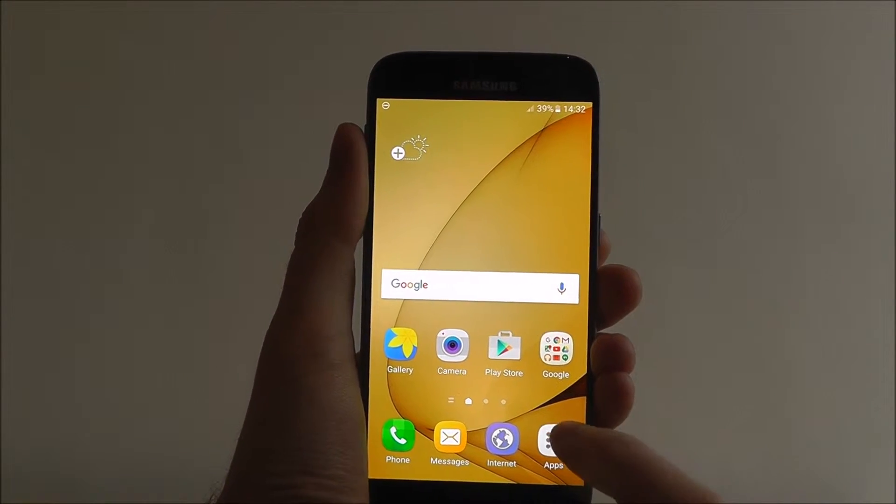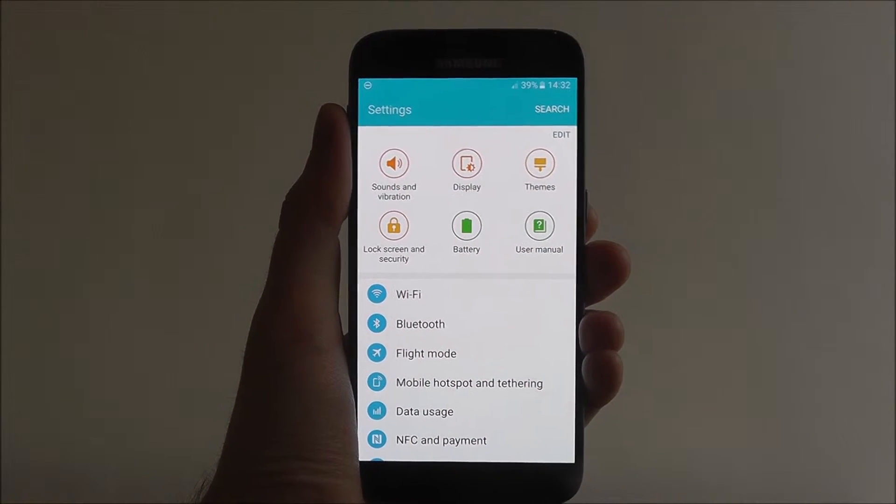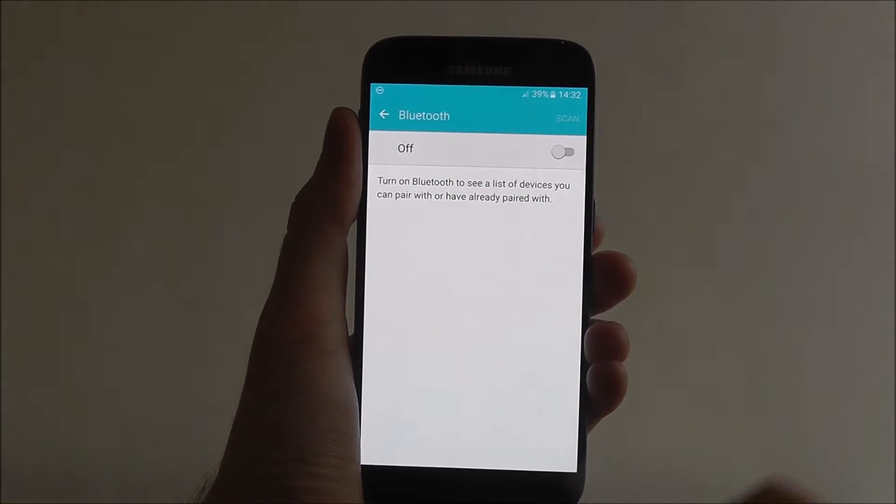From your home screen press Apps and then Settings from within. The Bluetooth options list is near the top here, so let's press on it.